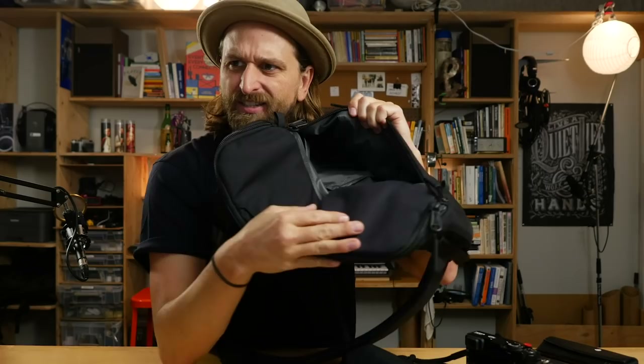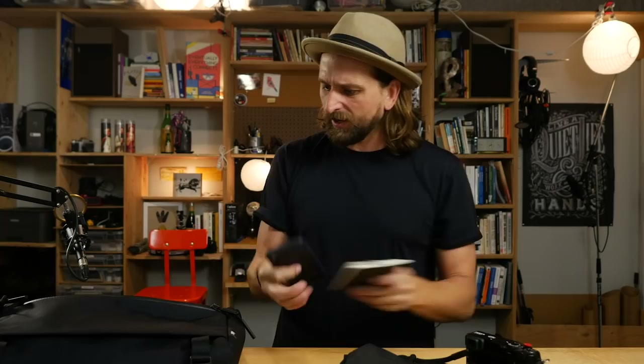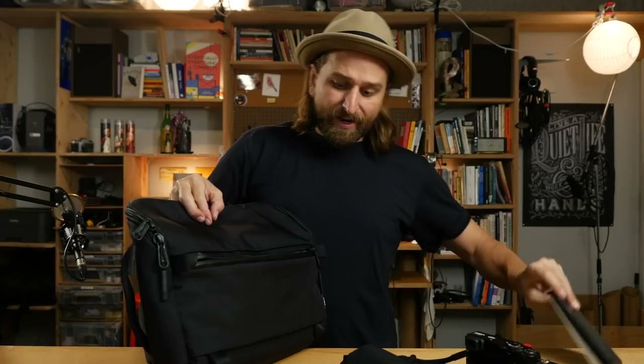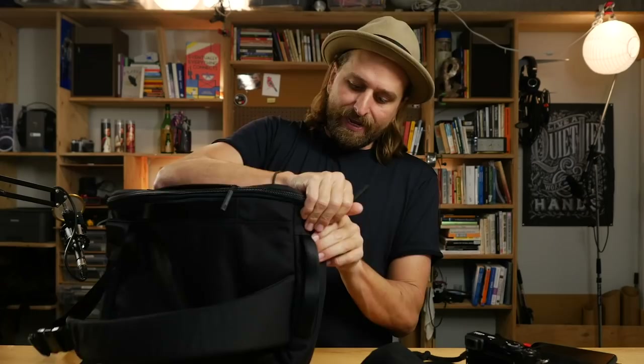You've got a front pocket with some organization inside — some pen slots and a couple little pouches. This is where my glasses, cell phone, and notebook would end up. It's so nice to have nothing in your pockets. One snag: my glasses are a little taller than the pocket, so they'd have to go in the case and float around. The pocket isn't very tall but it's extremely wide. There's also a little quick-access pocket on the top — my glasses can easily go in there, like a little secret apartment.